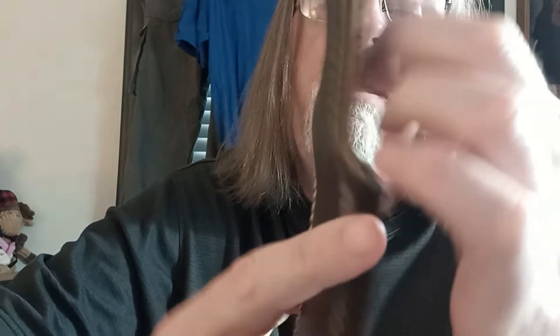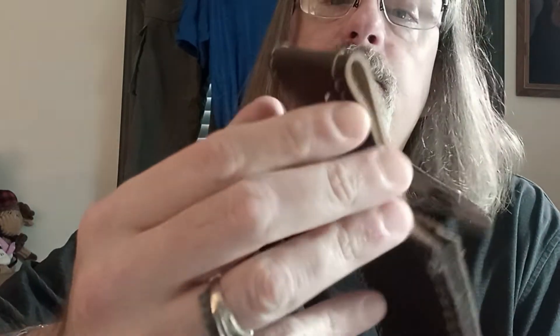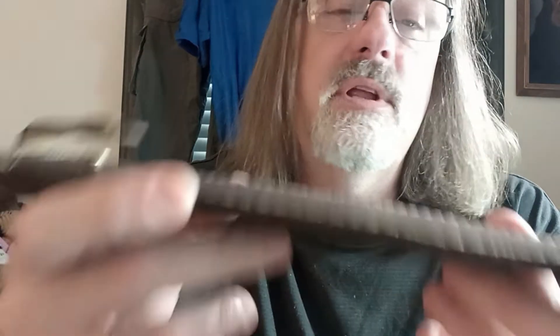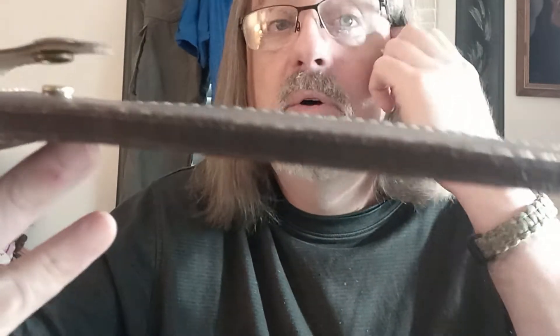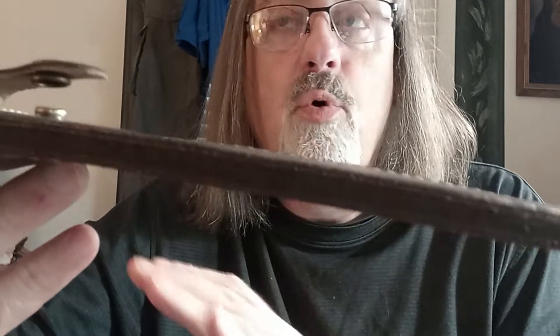This knife does weigh 27 ounces overall and does come with a leather sheath. I would call the leather sheath adequate — the leather is fairly thin, it does hold the knife in place, but it is very flexible and lightweight. The sheath that comes with the actual Outback Bowie by Down Under Knives, which this is kind of a poor man's copy of, is a much nicer sheath.